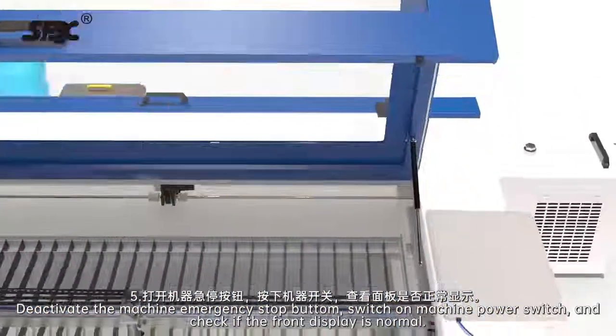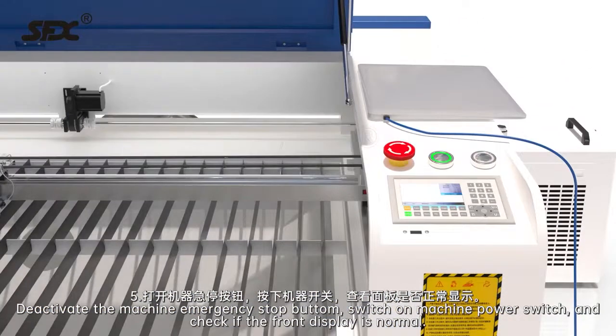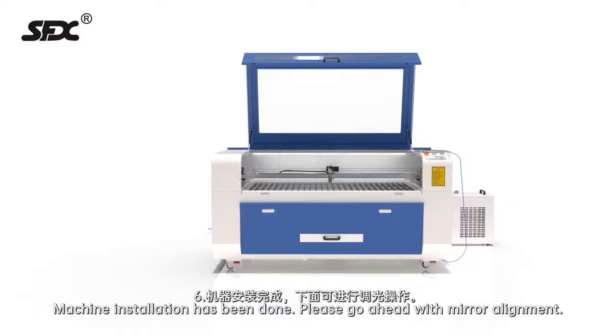Step 5: Deactivate the machine emergency stop button. Step 6: Switch on the machine power switch and check if the front display is normal. Machine installation has been completed. Please proceed with mirror alignment.